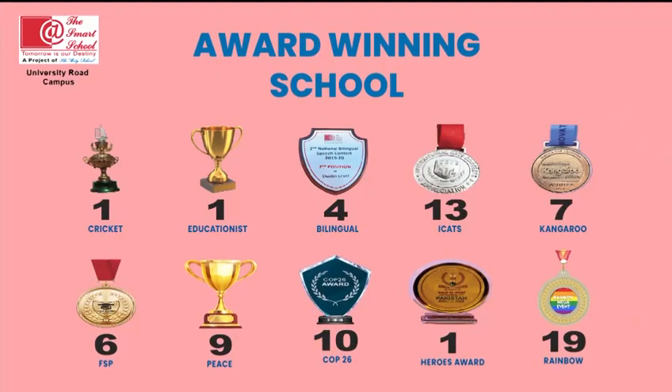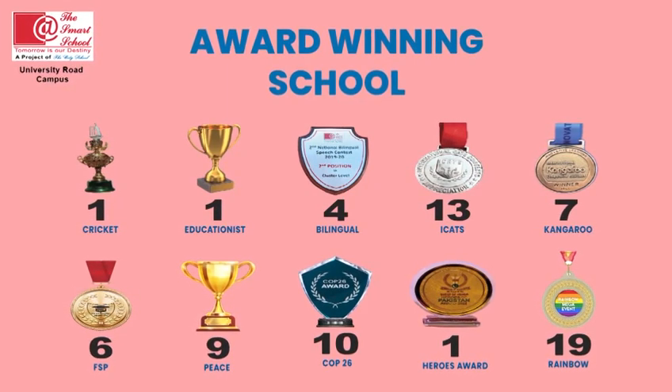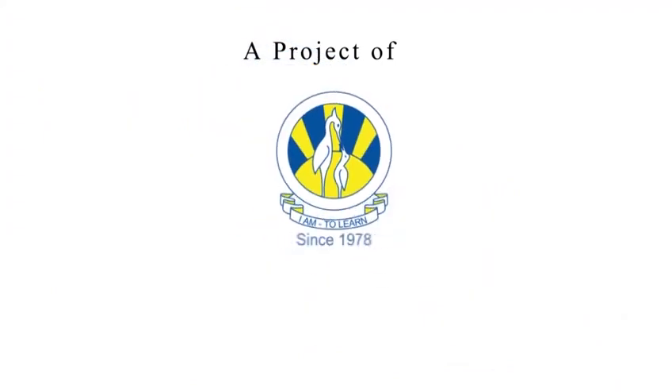Yummy, super delicious. Dushmaat School, Dushmaat School, yeh merah school hai. Dushmaat School, Dushmaat School, ab sab ka school hai. A project of the city school.